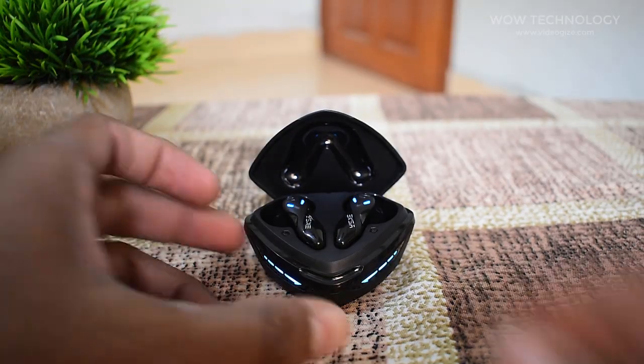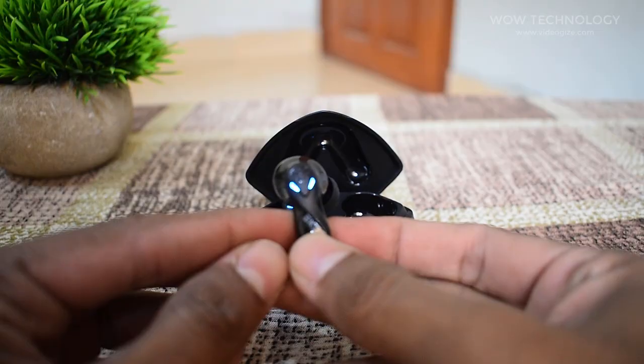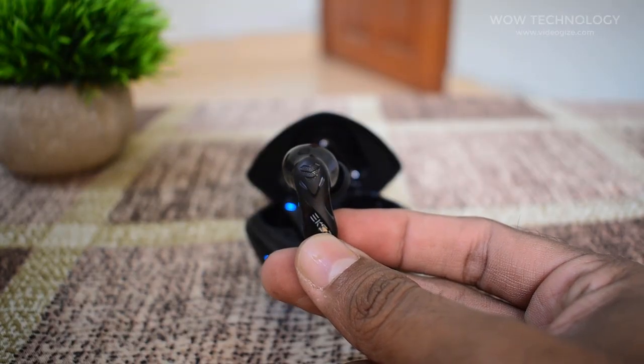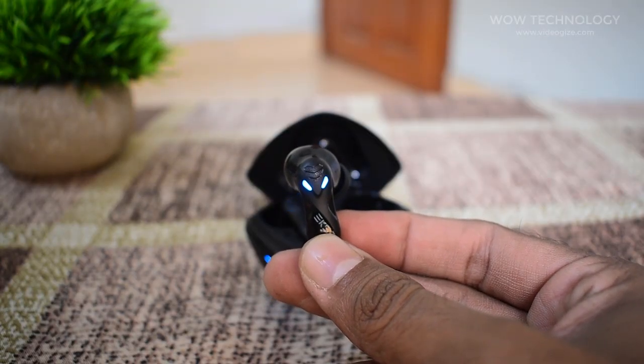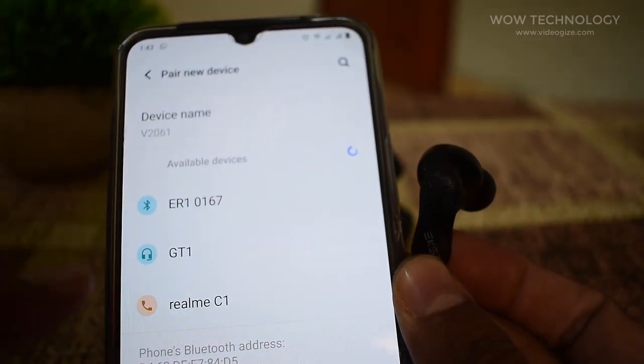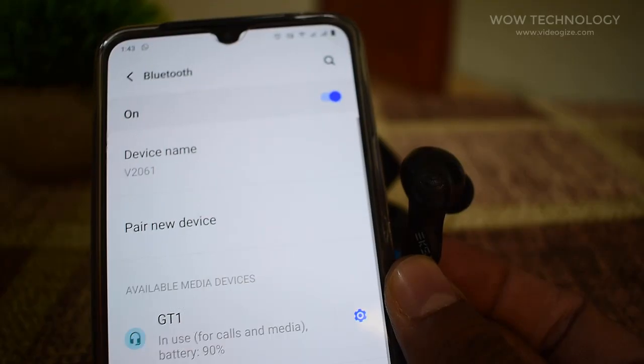Open the lid of the case and take out the earbuds. This will make the GT1 earbuds go into pairing mode. During this time, the blue LEDs on the earbuds — the snake eyes — will blink at a faster rate. You can now turn on Bluetooth in your phone or laptop and pair with the earbuds. They will come up as GT1.